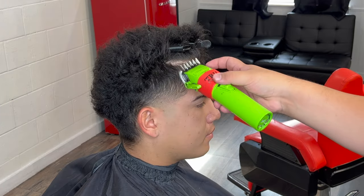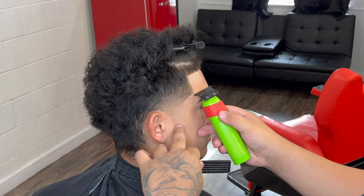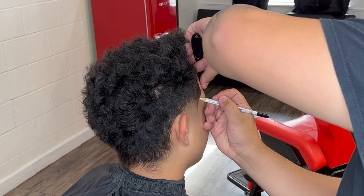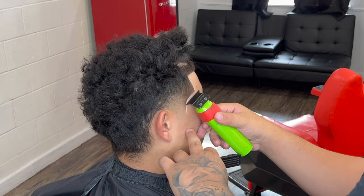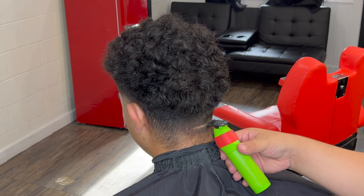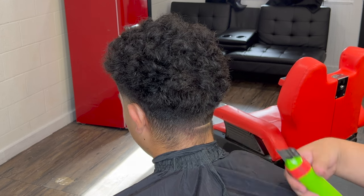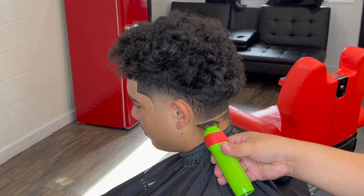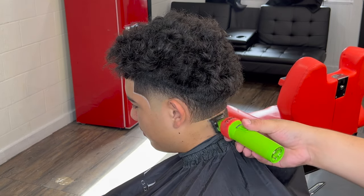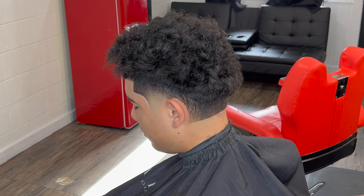I'm going to fast forward the other side for you guys — it's going to be the exact same thing. I do use the Faded Culture barber razors and capes. If you guys want, I do have a discount code — it's at NoelFC — and you guys can get 10% off anything you order with Faded Culture. Shout out Faded Culture, shout out Sergio, shout out Adrian.